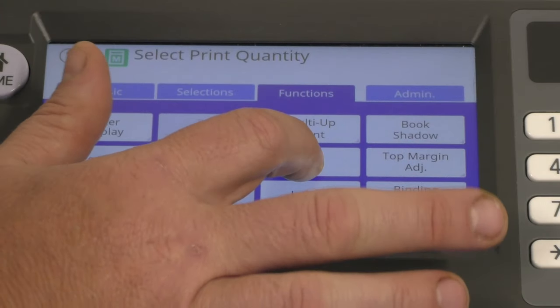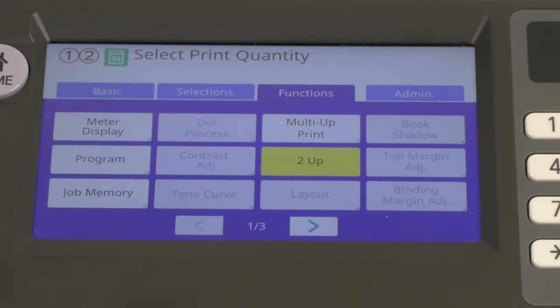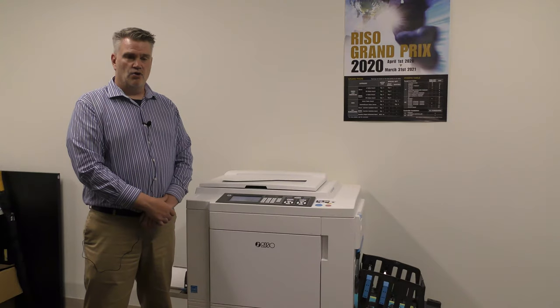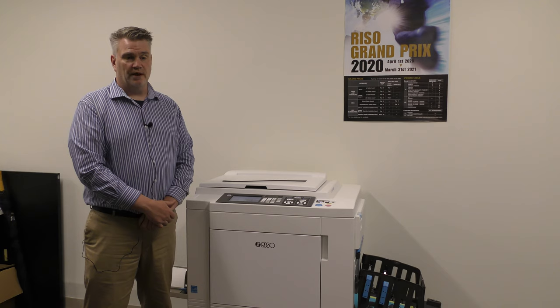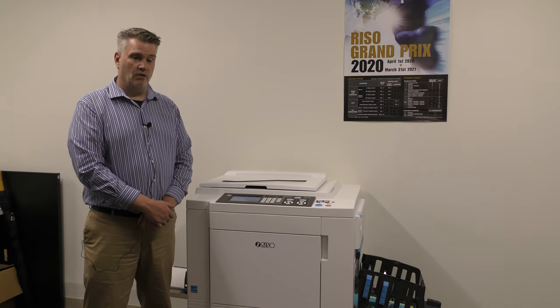Two-up is the same thing as multi-up print, but instead of doing three, five, or eight, we're going to do two. You scan an item and it's going to print twice on the piece of paper. It's very useful if you have an 8.5 by 11 document — you can scan it, put it on an 11 by 17, and just cut it later. It cuts down on the printing time.